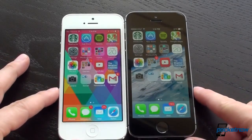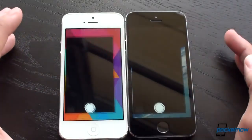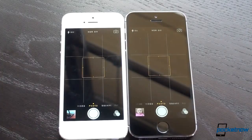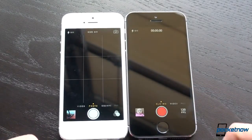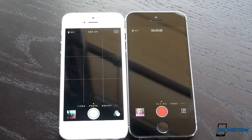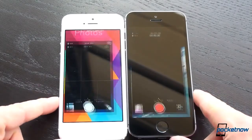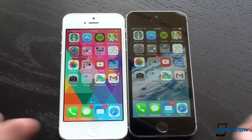Now let's launch the camera app — that's always super important and always seems to lag a little bit. Exactly the same — that's amazing. But here on the iPhone 5S we have this new slow-mo function, whereas we don't have that on the iPhone 5 because it takes a little bit more of that processor. Let's do a double tap on the home screen at exactly the same time — there are just really small differences.